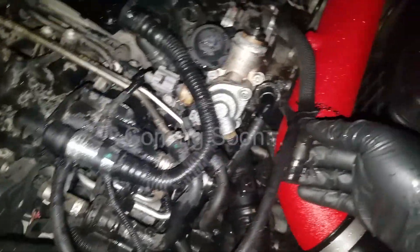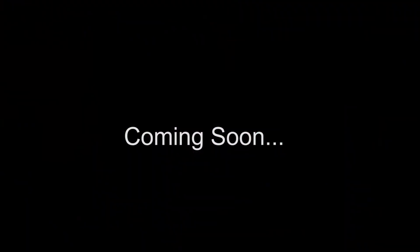You'll see I just lost a bunch of coolant — got it in my mouth, it's everywhere. That is not good.